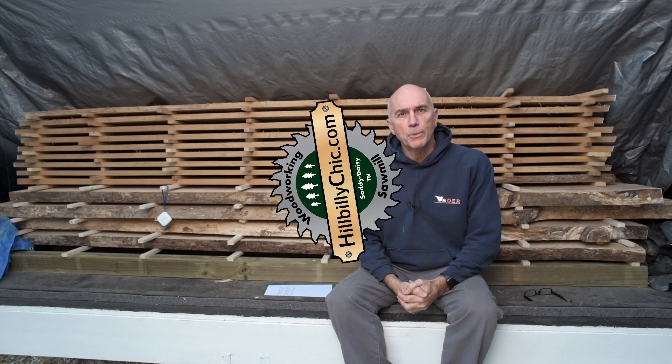Does the solar kiln work in the winter? Nope. The longer answer is, kind of.